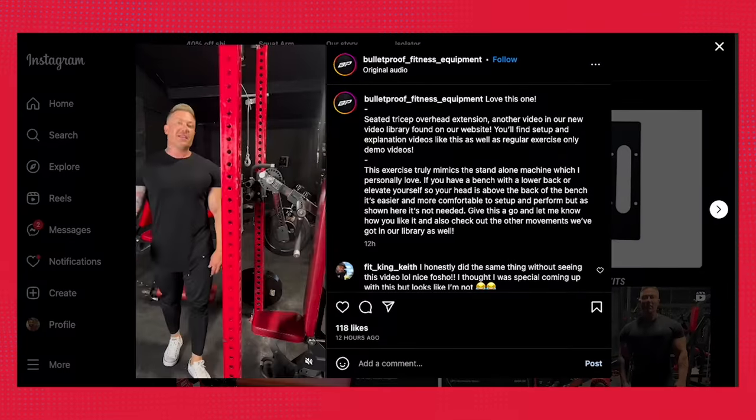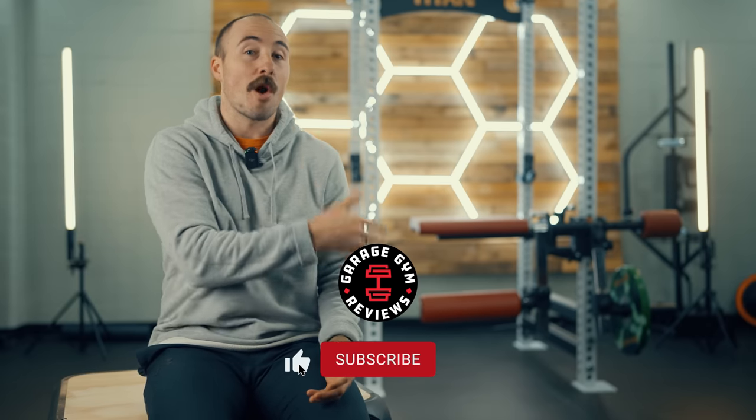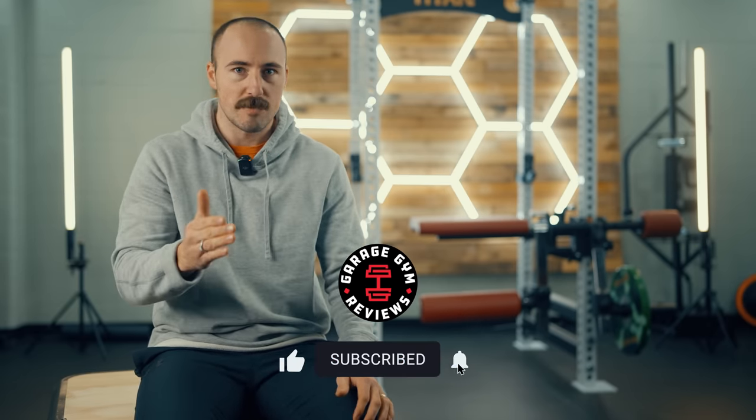The Bulletproof Isolator has been teased for some time. I initially saw it on Instagram. We've now had it in, been able to test it, compare it to some other options that are out there. I'm going to give my full, in-depth, honest review. Bulletproof sent this free of charge for a review. There are some things I absolutely love about this and some things that I really don't love. If you'd like to purchase it, I'll put a link below — the company will pay us a small commission, doesn't increase the cost you pay, but does allow us to continue doing these videos. Before I get into the review on the design, construction, and everything it can do, I want to first show you in some beautiful 4K footage what exactly you can do with this.